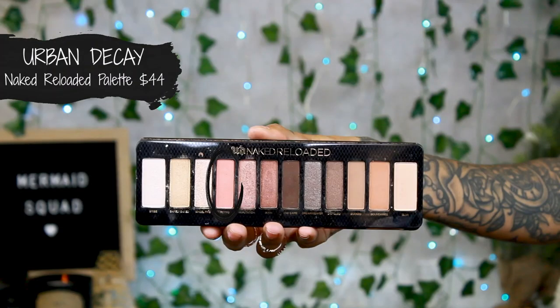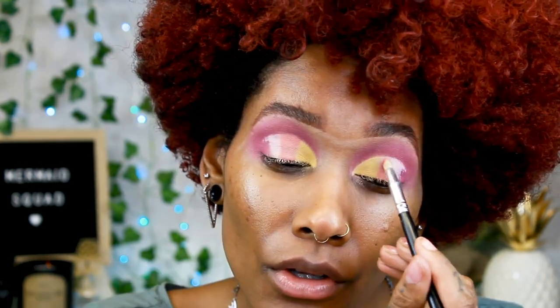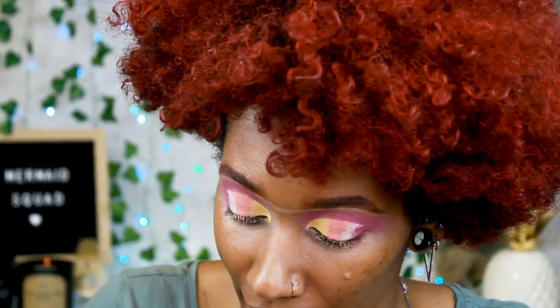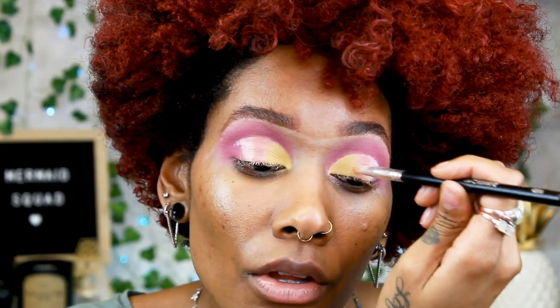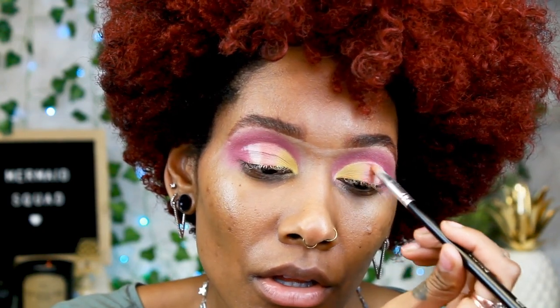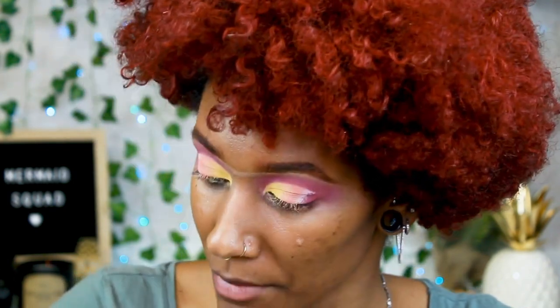Now I'm going to go into the Naked Reloaded palette and use Retro — it's a really pretty peach shade — and put that right in the center of my eye with the same brush, just cleaned it off. There's a line here that is not cute, so we're going to go back in with Stinger and just overlap so you don't see that line. It kind of gives you a pretty ombre effect. Then I dip into Retro and do the same. Since they are matte it's a little bit harder, so just take your time when blending.